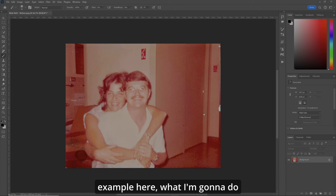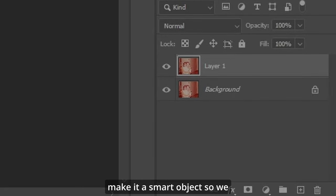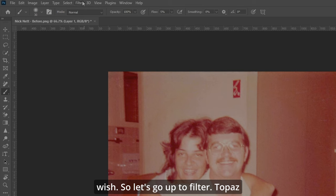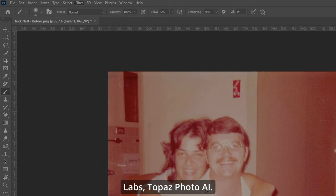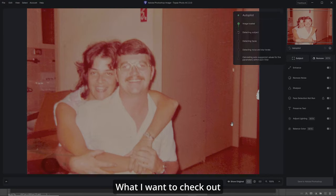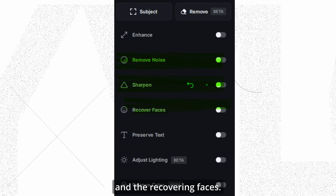Now in this first example, what I'm going to do is copy the layer and make it a smart object so we can make changes later if we wish. So let's go up to Filter, Topaz Labs, Topaz Photo AI. What I want to check out is the Remove Noise, Sharpening Subject, and the Recovering Faces.